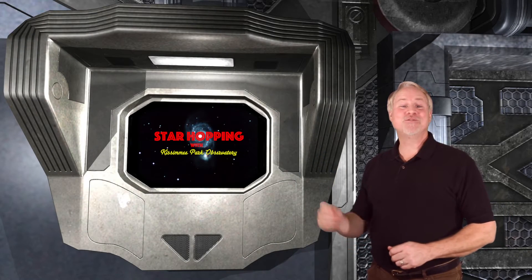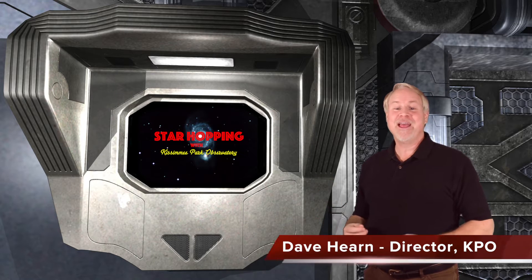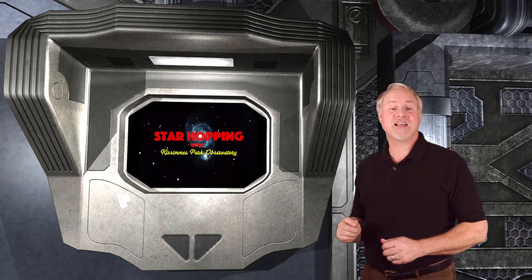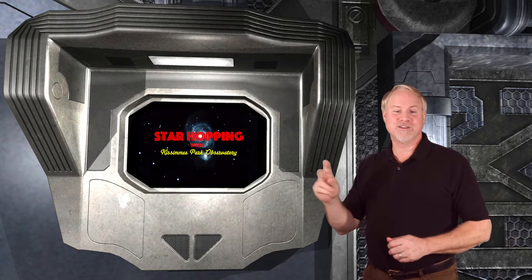Hey, hello, hi, and welcome to Episode 24 of Star Hopping with Kissimmee Park Observatory. I'm Dave Hearn, and I'm extremely gratified to be your host. In this series of programs, we'll show you the most beautiful sights in the night sky, and explain exactly how to find them with your binoculars or telescope.